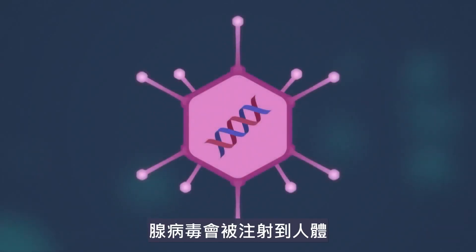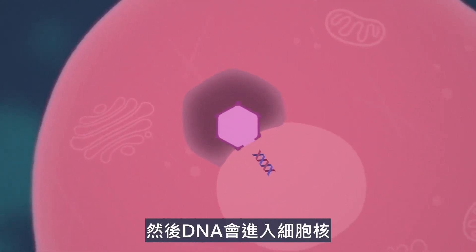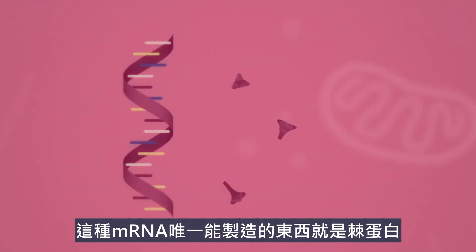The adenovirus is then injected into us and it is engulfed by the human cell. It then makes its way to the cell nucleus and the DNA enters it. Once inside, the DNA produces mRNA, which reproduces the only thing it can: spike proteins.